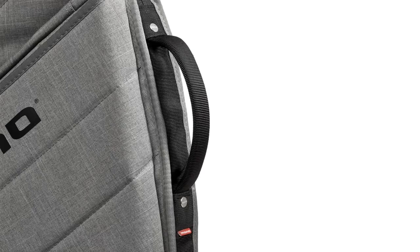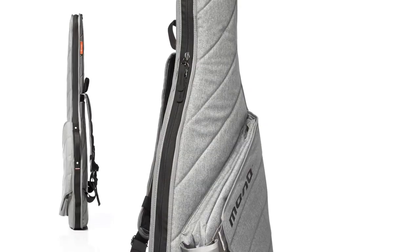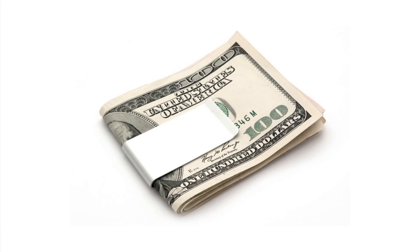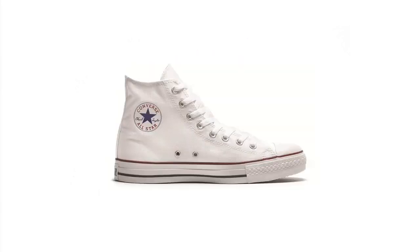We liked the idea of calling this a sleeve instead of a case because it should really seem two-dimensional. For inspiration we looked at products that really embody the less-is-more philosophy. I love the idea of products that do one thing really well.